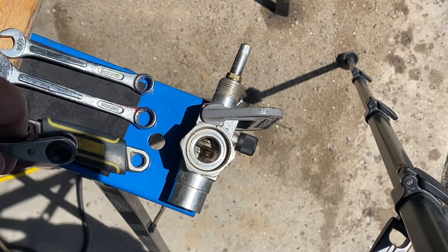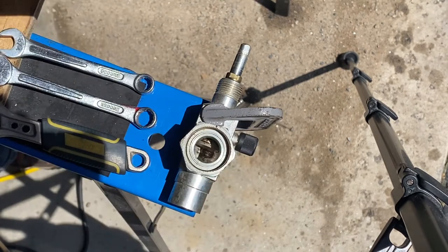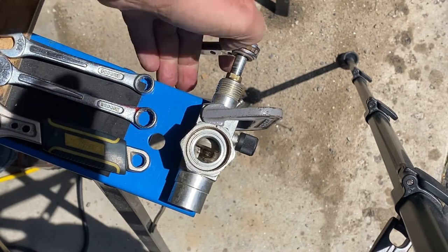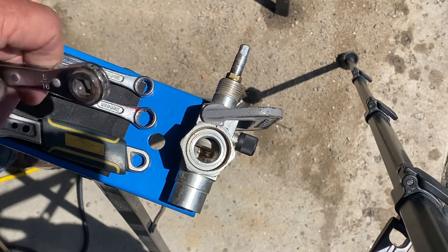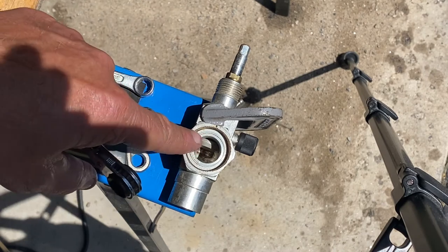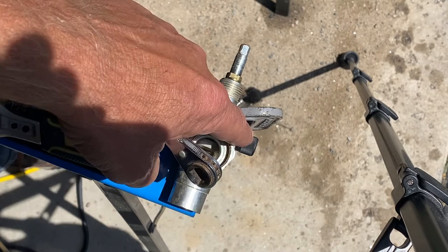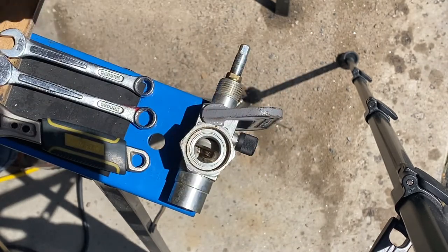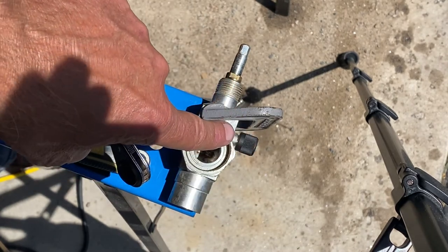If I put my gauges on here and give this stem about half a turn, that's called cracked. I've turned it just a little bit, making that plunger drop down off its top seat. Now there is pressure on that port. I can put my gauges on, crack this valve, and read what the pressure in the system is.